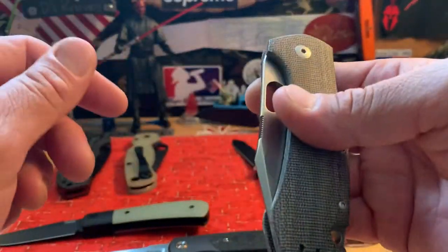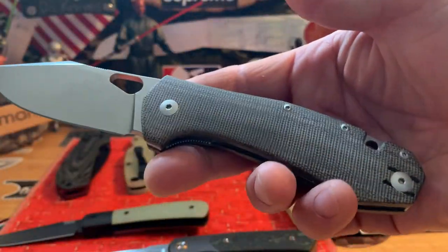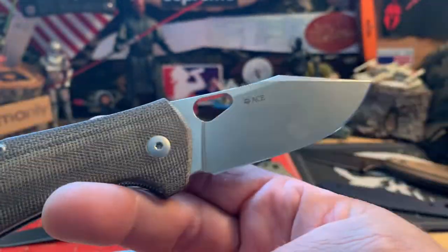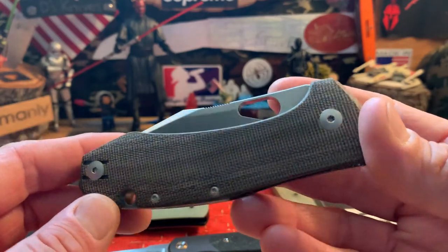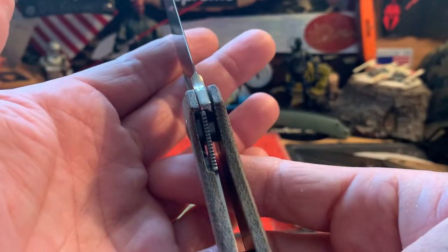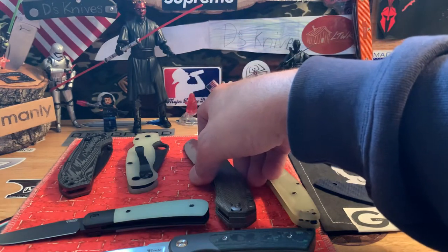Next one up is the Giant Mouse Ace Grand with LMAX steel, green micarta, and a titanium spacer. Deep carry clip. It might have just a little bit of grip patina from a couple times I've held it. It is flickable via thumb stud. There goes your lockup — liner lock. Centering is a hair off to the left, but all in all a good working knife. Just not too fond of it.